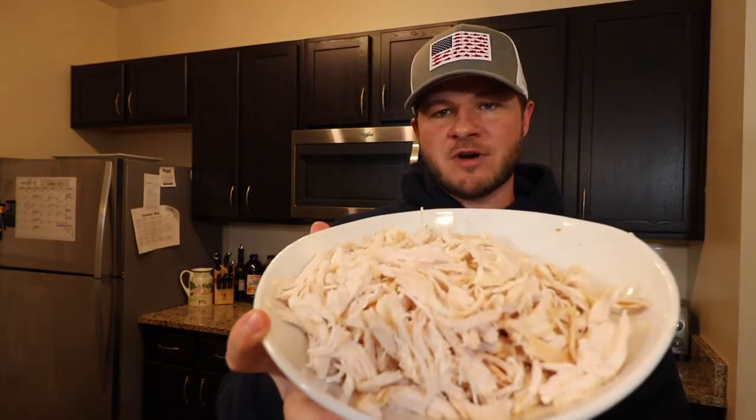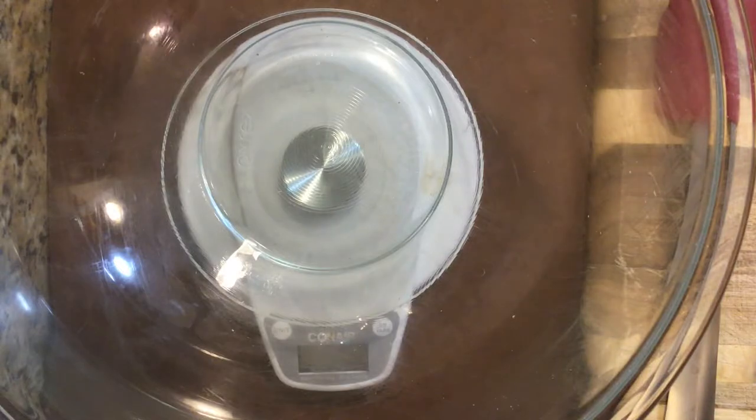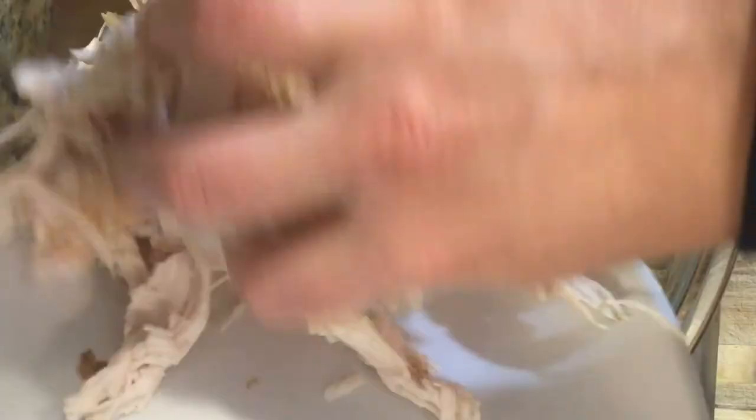First thing we're gonna do — I have shredded the two chicken breasts from a Costco rotisserie chicken. I like to go white meat when I do my chicken salad. Dark meat is just a little heavy and a little greasy for me when I'm trying to do a light chicken salad, but it's totally up to you. We're adding two pounds of chicken breast.